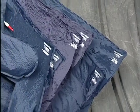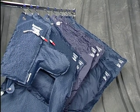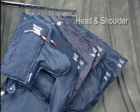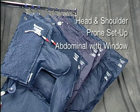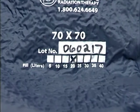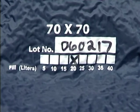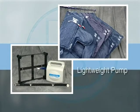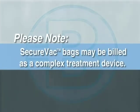SecureVac cushions for extremities come in nine standard sizes and virtually unlimited custom sizes. Bionics also makes SecureVac cushions in special configurations, including head and shoulder, prone setup, abdominal cushions with a window, and other special order custom cushions. SecureVac cushions also come with different fill material and a range of fill rates based on the cushion's intended use. Bionics offers a spectrum of affordable SecureVac accessories and adapters, including an ultra-lightweight pump, storage cart, S-hooks, and hoses. Please note, SecureVac bags may be billed as a complex treatment device.